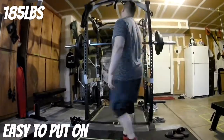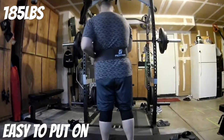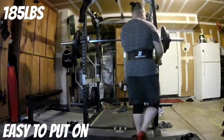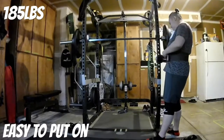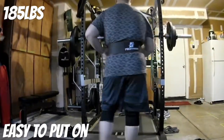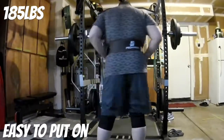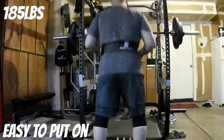I went with the XL on this one. Here I am putting it on — easy to put on, just like putting on a regular belt. If you want to tighten it, I use my rack to get that full tightness. It definitely helps me when I'm doing my lifts.